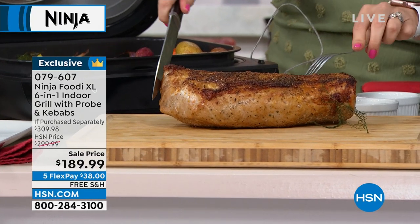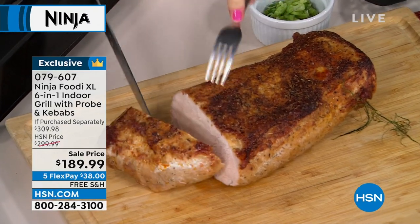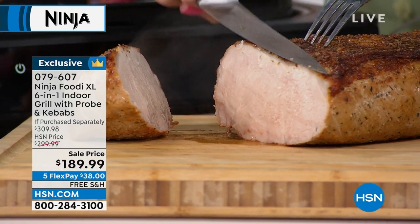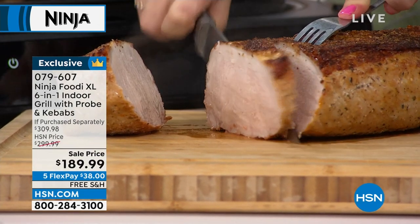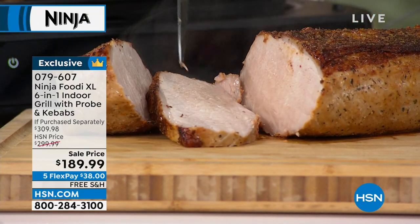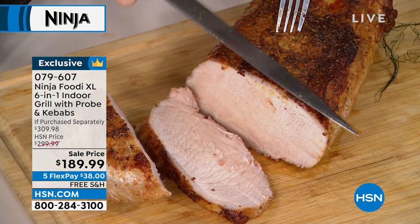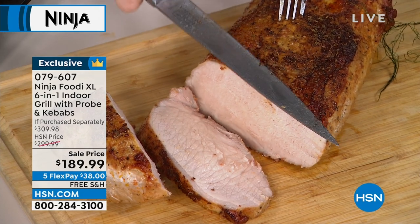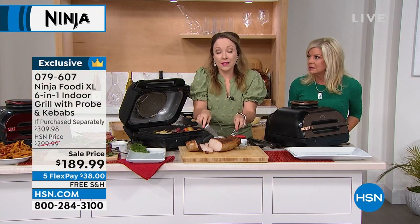Look at how perfect that is. Imagine doing this for any fall holiday, any Sunday you're having family over. I cut a really big piece but I wanted you to see the inside — look at how perfect, tender, and juicy that is. It really takes the guesswork out, and having those pre-programmed settings specifically for pork, chicken, and fish is going to take the guesswork out of these meats. Steak is a little forgiving — if you undercook it you can throw it back — but for pork, once you cut into it, you don't want to mess it up.